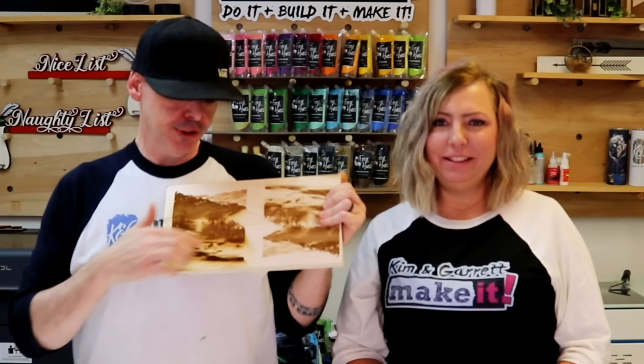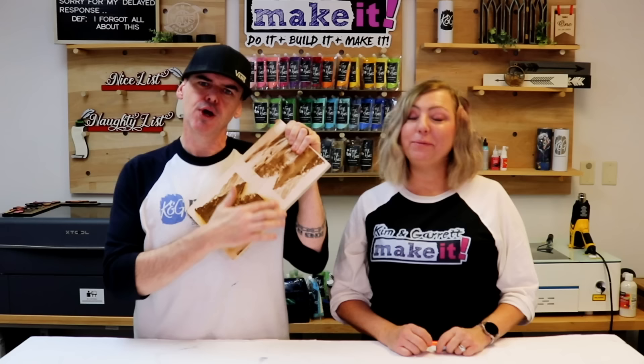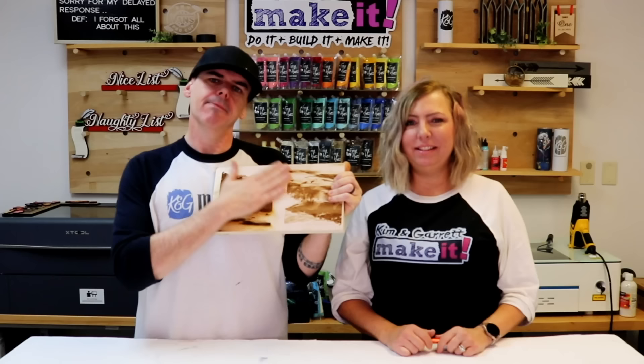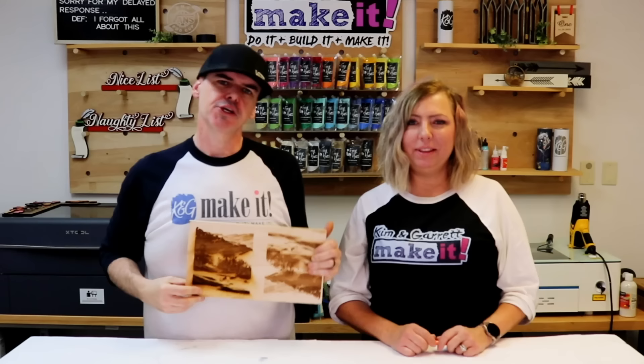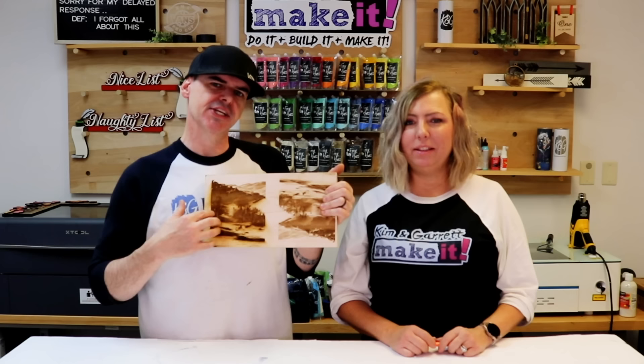Tip number twelve: post processing. Once your engraving is done it's time to clean it up and make it shine. You're going to have some residue — smoke residue, resin residue — and debris inside the engraving. Blow that off with some canned air. You can wipe the image down or do a light sand over the top to help pop it out, then hit it with canned air again. You could also add oil, lacquer, or varnish, but know that will change the color of your wood and may make everything darker.